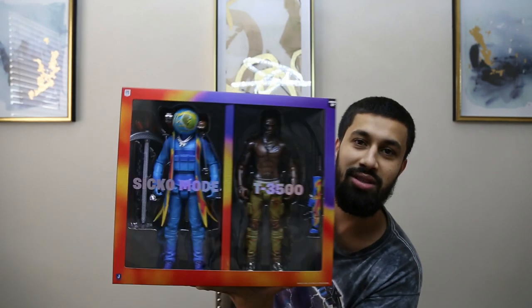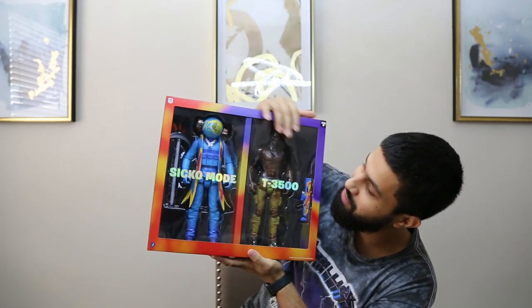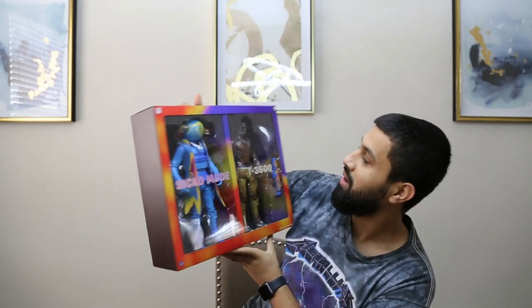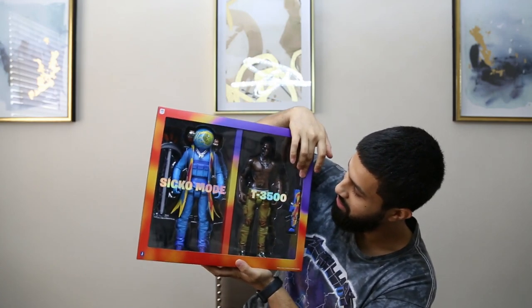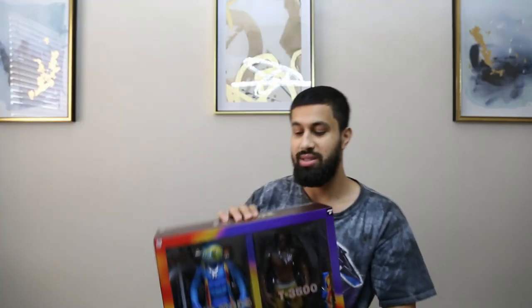As you can see, two figures: you got the TT 2500, and you got Sickle Mode — I don't know why this one's called Sickle Mode honestly. And then you can see Travis Scott's got like a Terminator-type style, he's got the AK-47, gotta stay strapped.